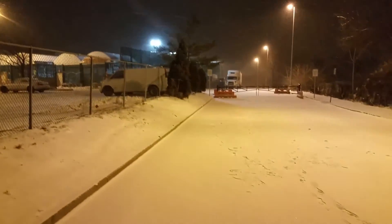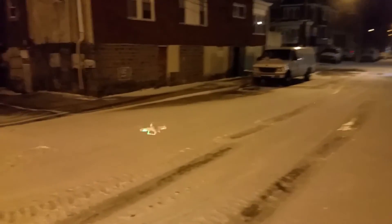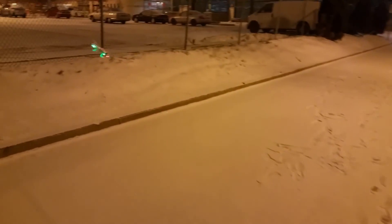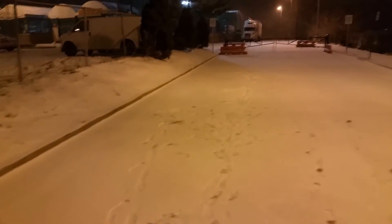The only bad thing I can think of about this quad is that it doesn't seem to have an LVC warning. It just starts to lose power and descends — it doesn't fall out of the sky, it gradually descends. You can see it getting weaker, so I guess you have to judge by how it's performing and then just bring it in when you feel it's getting a little weak.